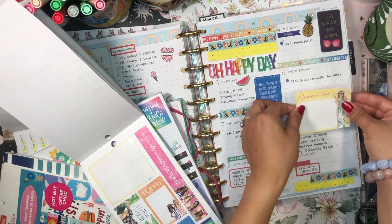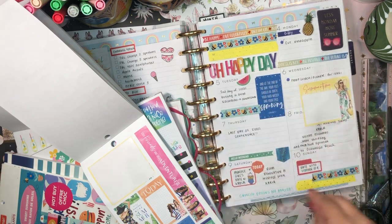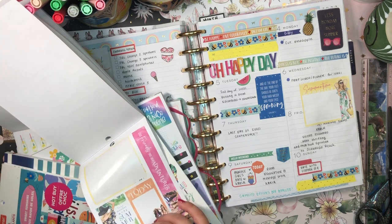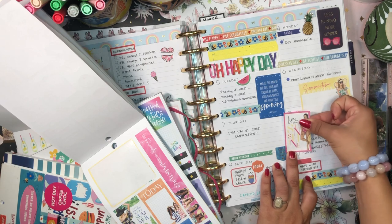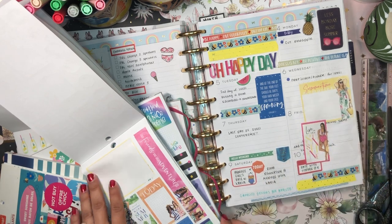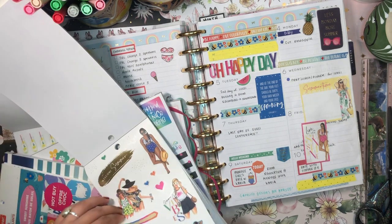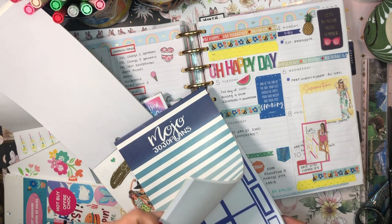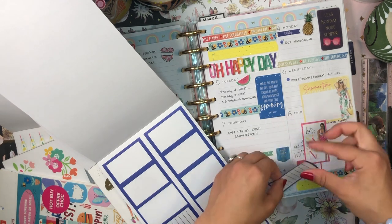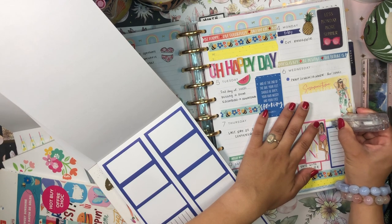I'm going to take this summertime memory sticker and put it higher up because I want to leave some room below to add more stickers. I can add this pink one as well, and put this one right here - I'll cover up the text in a second. Then let's grab some boxes from MojoJojo Plans and use these to kind of cover up some of the text. I'll put this box down there and white out this text here.